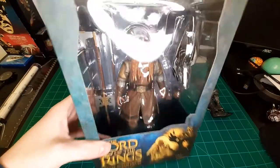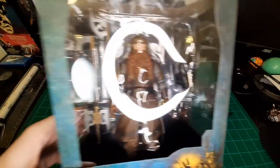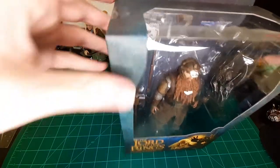Next up is Gimli. I've heard a lot of good things about him — there he is in box. A lot of glare unfortunately, but let me get him open.